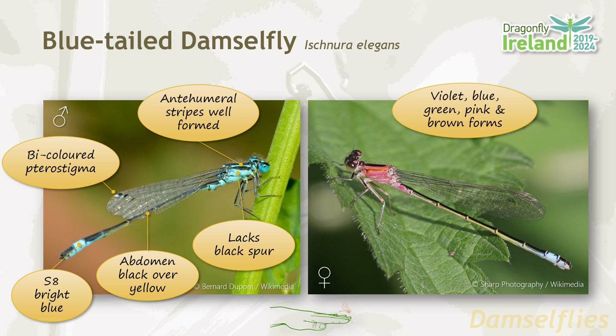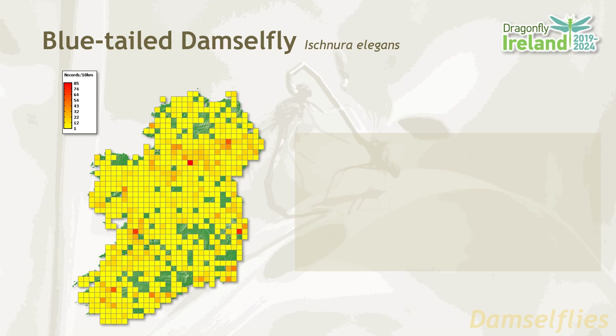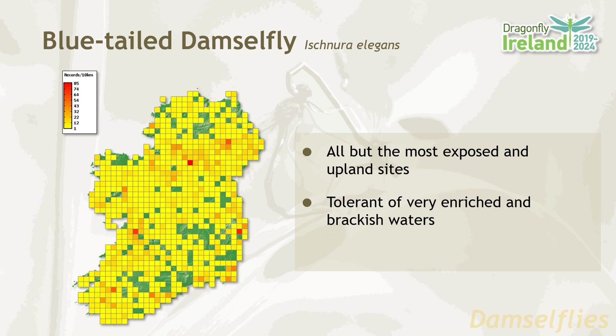The females come in a variety of colours, including violet, blue, green, pink and brown. But again, segment eight is the only segment which is coloured on the abdomen, and that's characteristic. The blue-tailed damselfly is an extremely widespread and abundant species in Ireland, found in all but the most exposed upland sites. It's very tolerant of enriched and indeed brackish waters, and the flight period is from May until September.